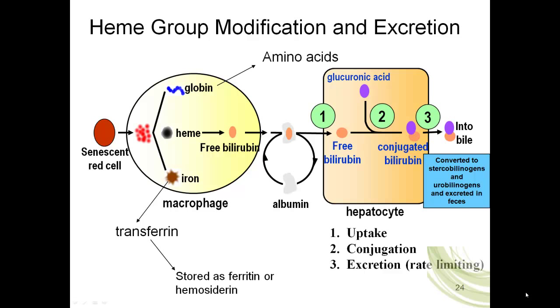The other portion of the heme group, once the iron is released, is the protoporphyrin ring. This is converted into a substance called bilirubin — this cannot be recycled. The free bilirubin will be extruded from the macrophage. It is not very soluble in blood plasma, so when released by the macrophage into the blood plasma, it binds to albumin. This free bilirubin is carried through the blood plasma by binding to albumin until it can reach a second cell — the hepatocyte, which is a cell in the liver.